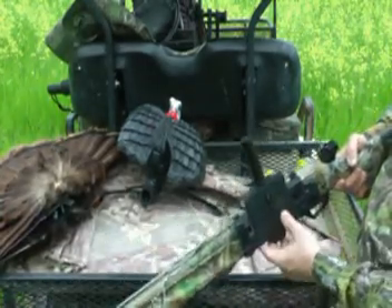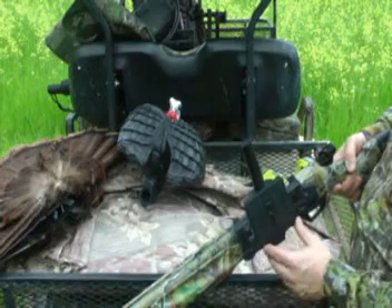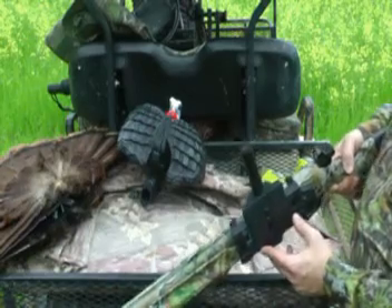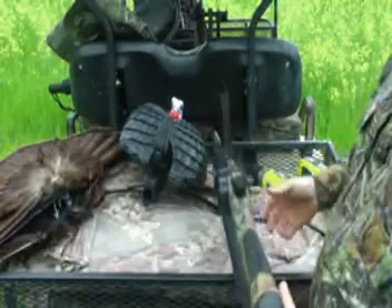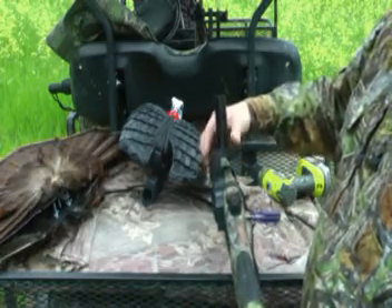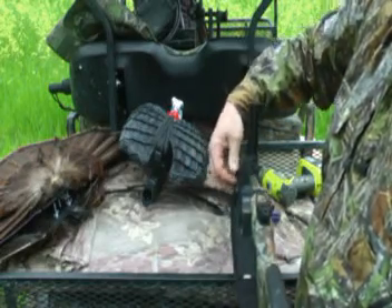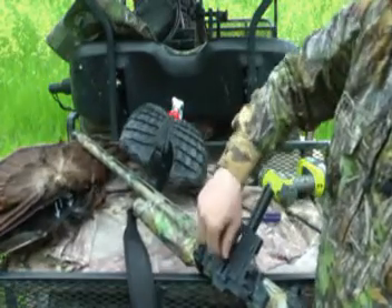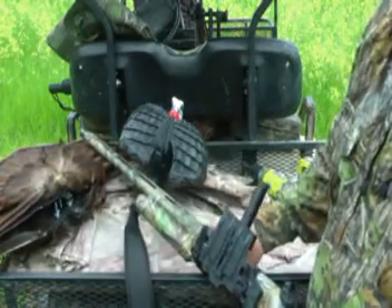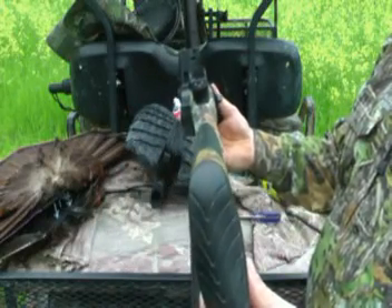Next, adjust the height of the decoy base. The two set screws adjust the height up or down to account for a scope or magnifying object like a speed bead. This particular gun is a Benelli Super Black Eagle with a speed bead, so we raise the mount just enough to see underneath with the speed bead, setting it at about mid height. Tighten the set screws so it's stable — this allows you to look down the speed bead underneath the base and see down your line of sight.